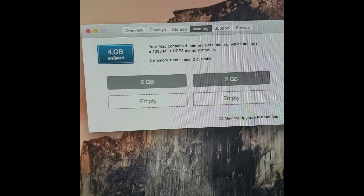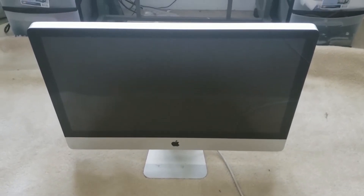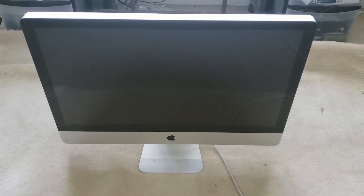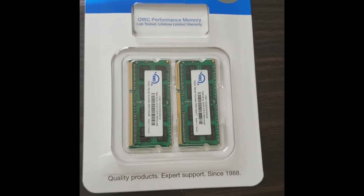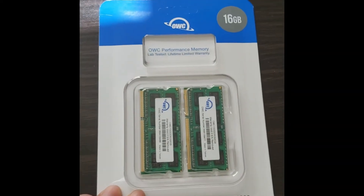Two slots are filled with 2GB of RAM each, equaling 4GB, meaning you have two empty slots available. Here's our iMac 27-inch. Make sure before you do this that you unplug the computer first before you try to disassemble anything. We have two 8GB OWC chips that we're going to install — OWC chips I got off Amazon — equaling 16 gigabytes.